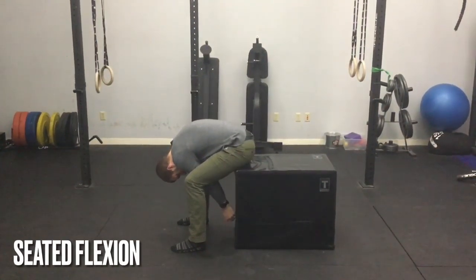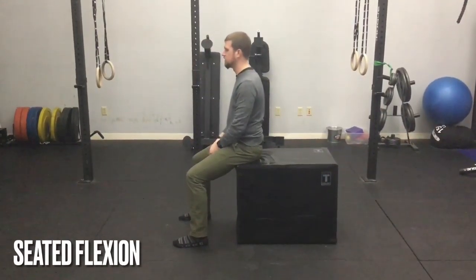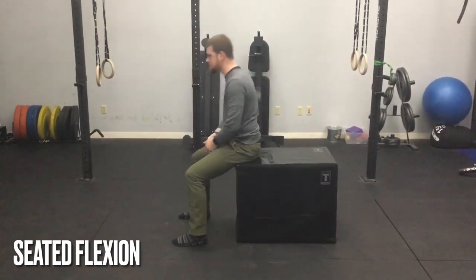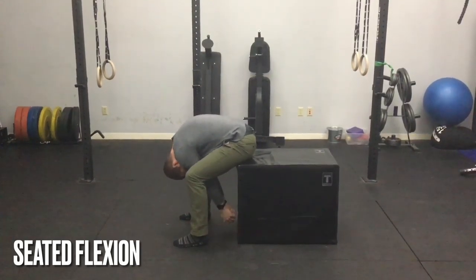To begin this exercise, sit on a chair or a bed with enough room in front of you so that you can bend forward. Without letting your butt come off the chair, bring your upper body forward and let your arms reach down between your knees.